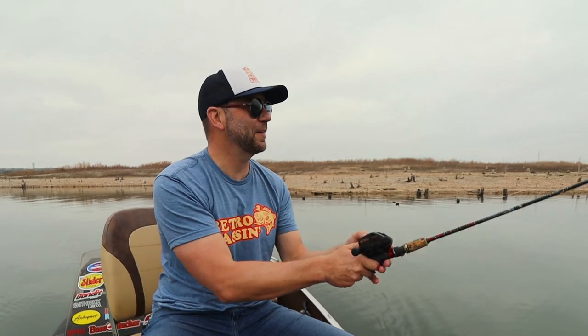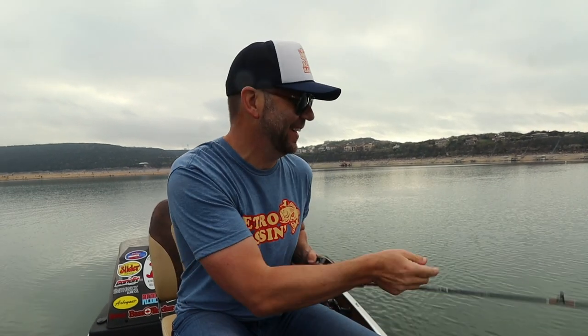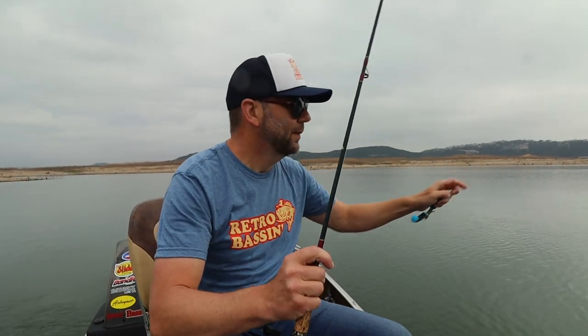My plan is to just keep working on down this bank and hopefully get another white bass or two. They're busting all over the place. I think I snagged something — I mean, I know I snagged something, but I think it's moving. I only have two Fishbacks with me today so I don't want to lose one. I need to get my Fishback back — and I did, somehow.